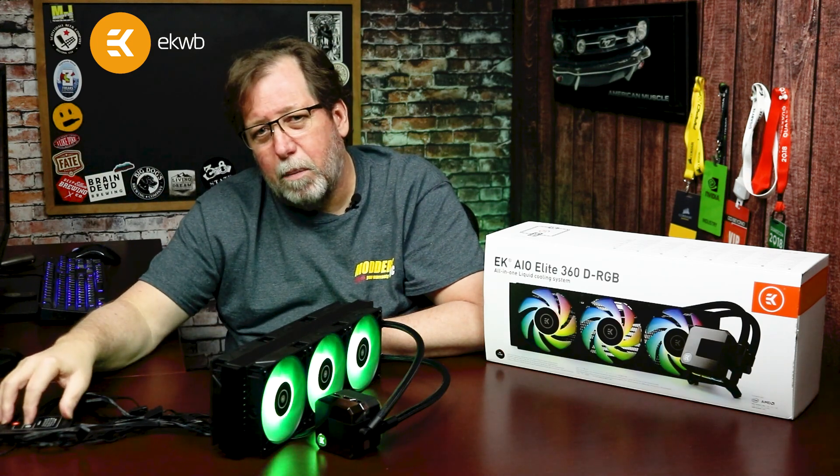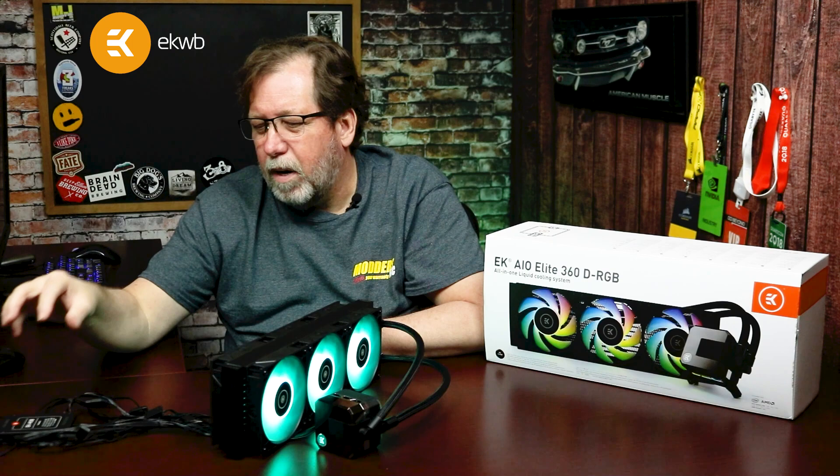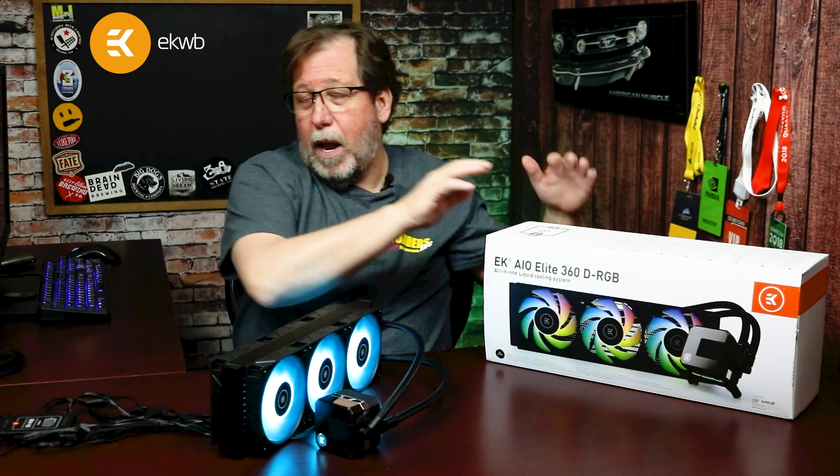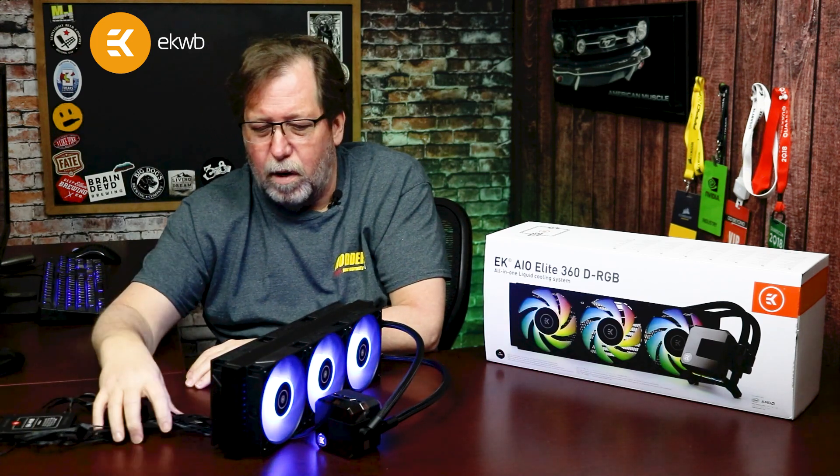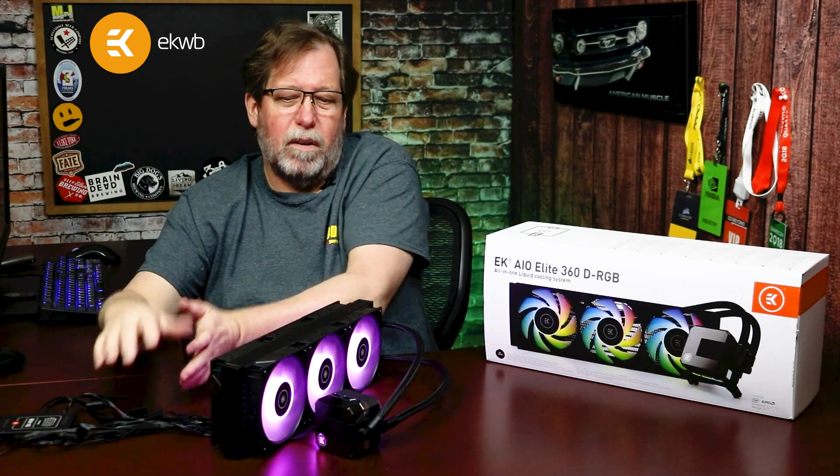So even without the EK hub, the daisy chain works wonderfully. But I would absolutely recommend using the hub since it comes included — it makes cable management so much easier, all the cabling goes to one central point, it creates a much smoother and cleaner-looking setup.